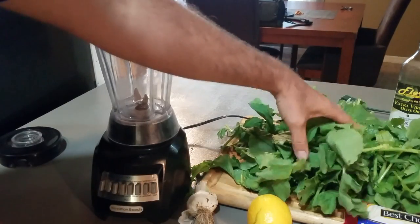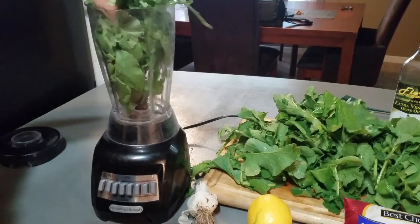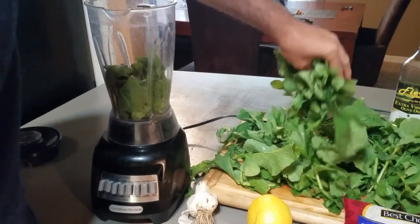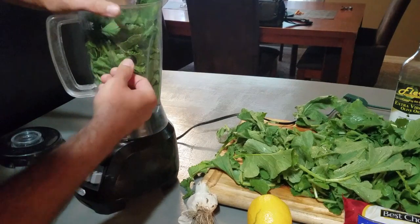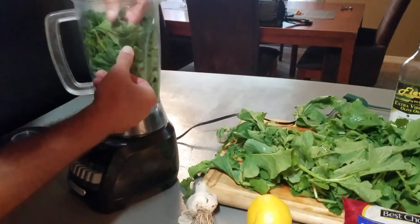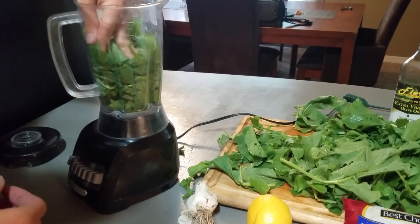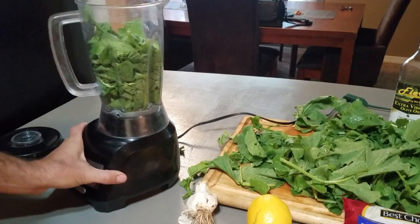We're gonna take about four cups of our greens and pack them in tightly — up to four cups. We're gonna have a lot of pesto, it looks like, because I still have two more gallon-sized bags of this stuff.